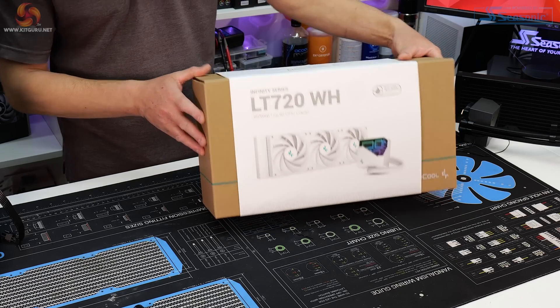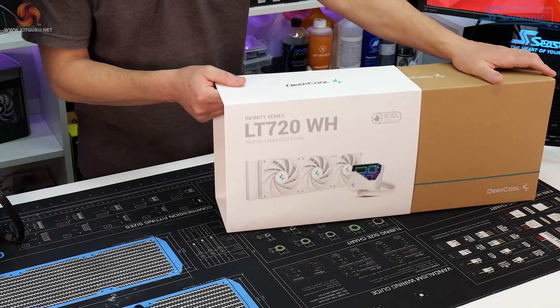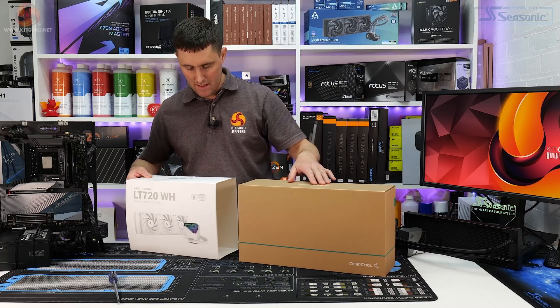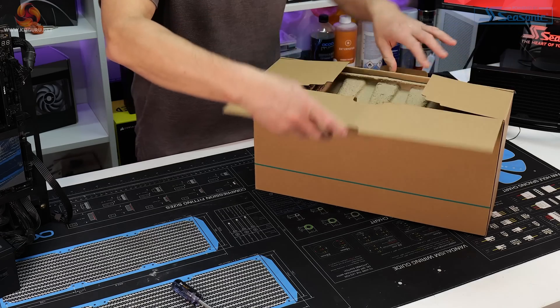Typical Deepcool packaging — it's got this plain cardboard look to it nowadays, which is quite subtle. The old Game of Storm theme is gone now; I wasn't really keen on that so I'm glad to see it go. Slide off the sleeve and open up the box to see what's inside.